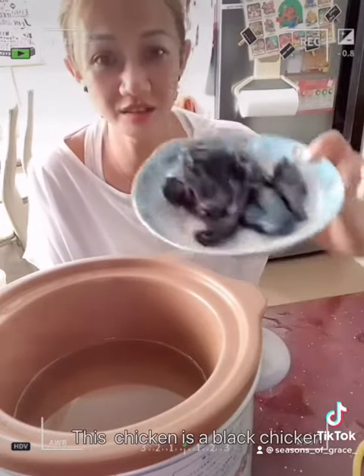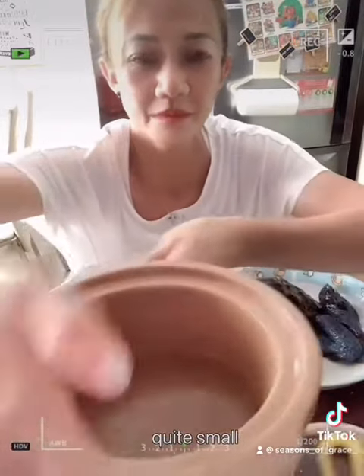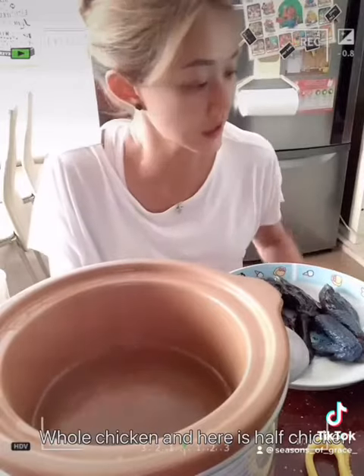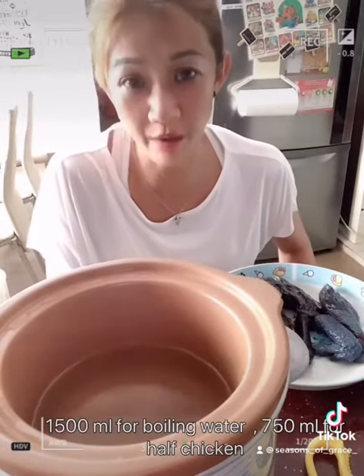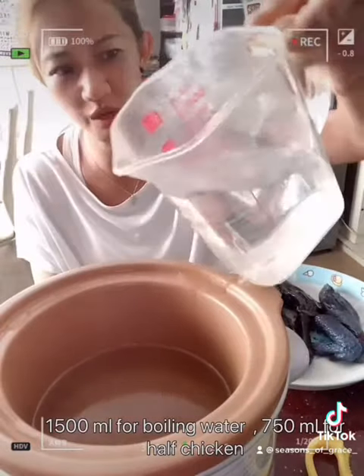So it looks like a chicken — this is the chicken, it's a black chicken. I use half of it because my slow cooker is quite small. So it's the whole black chicken, and we use 1500 ml of hot boiling water. I already boiled water — I poured 500 ml inside and I'm going to pour another 250 ml.